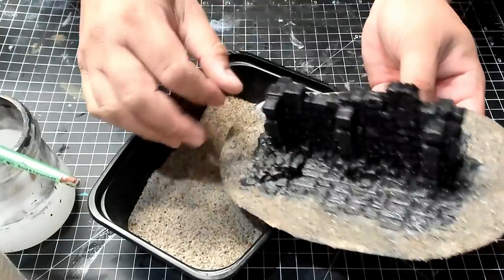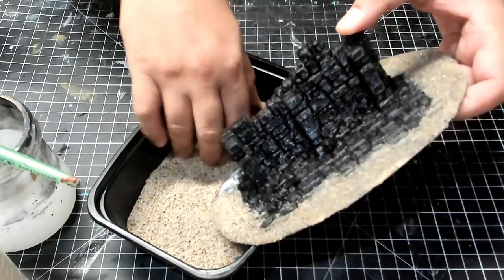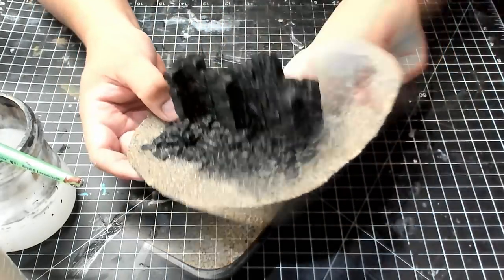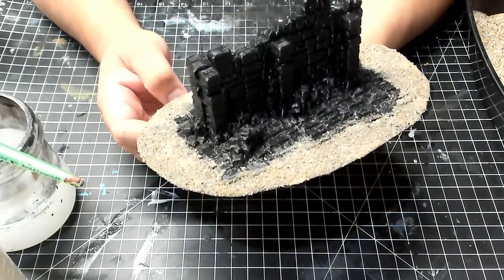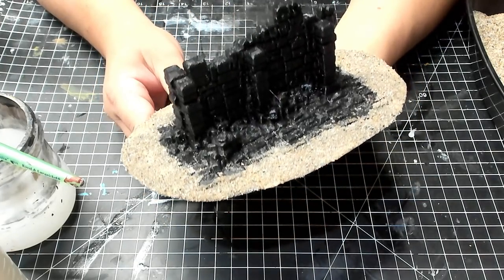If you have a big enough container you can just put the entire piece in at once, let the sand collect, and then shake off the excess. I'm going to apply a little bit of sealer, which is just watered down white glue, and then stick it in front of the fan to dry. Then it'll be ready for base coating.